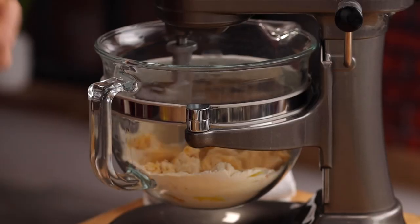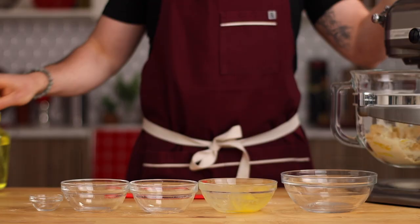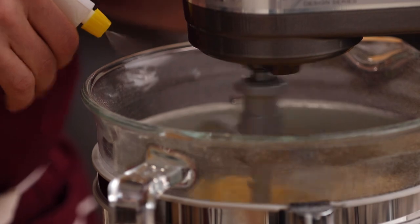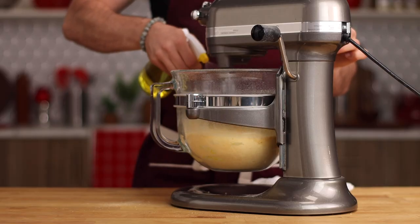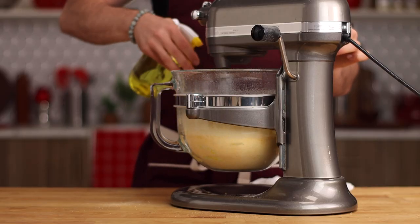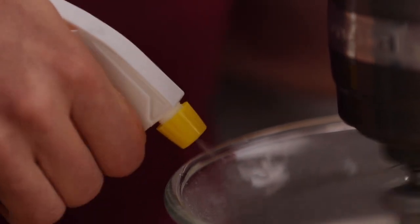Now you'll notice this dough is going to be a little different than some other pasta doughs out there. It's going to be harder, a little more dense, and we're going to add just enough water to allow it to come together — just a few sprays at a time. I'm using a very old piece of equipment to make the pasta but a very modern piece of equipment to make the dough. I like combining those two different worlds together.